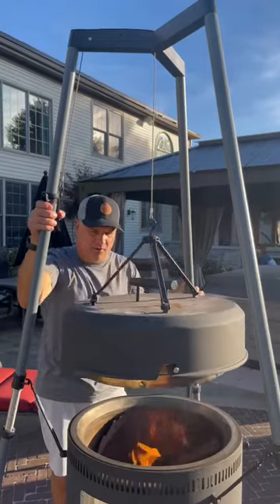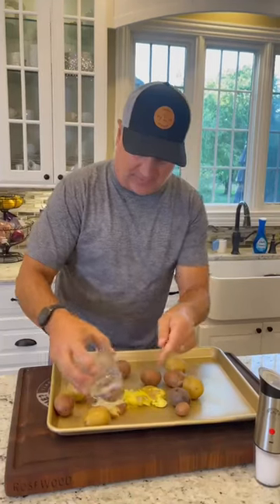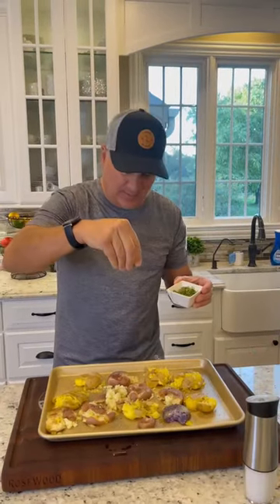We're going to raise it above the coals. Add the potatoes to the water. Chop up some fresh thyme and rosemary. Smash these up with a cup and add some garlic infused extra virgin olive oil, salt and pepper, then the thyme and rosemary.